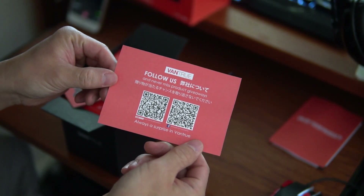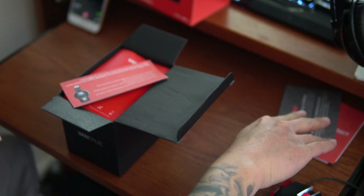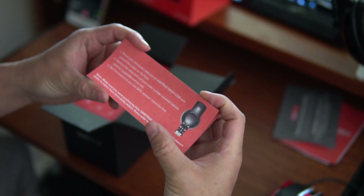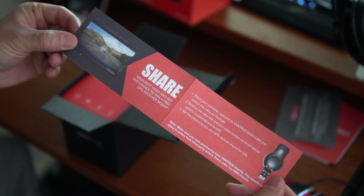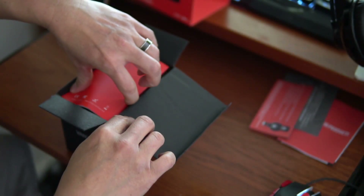There's a 'follow us' card and also a share card — hmm, that got me wondering. Makes you think, is this kind of bias? I'm not sure if I'm supposed to share and talk good about it or what. Then there's the good old user manual. I guess they saved the best for last. Alright, let's get to the good stuff.